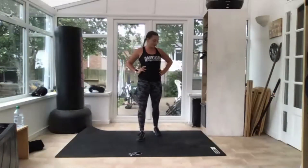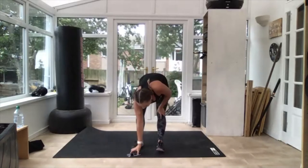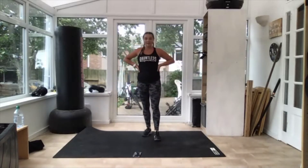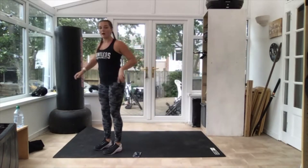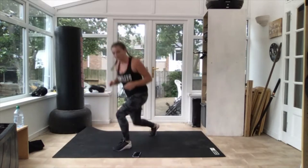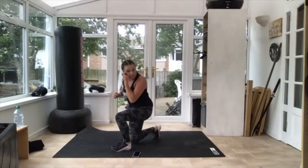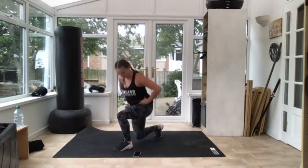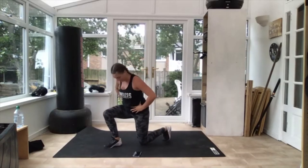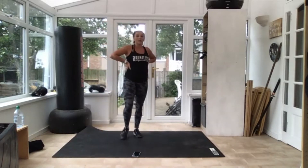30 seconds, as soon as I say — we've got 30 seconds of jumping lunges. Get ready, 10 seconds. Three, two — off you go, swap them! As many as you can. We don't need to jump really high, just keep swapping your legs nice and quick. 10 seconds. Three, two — good, 30 seconds rest.